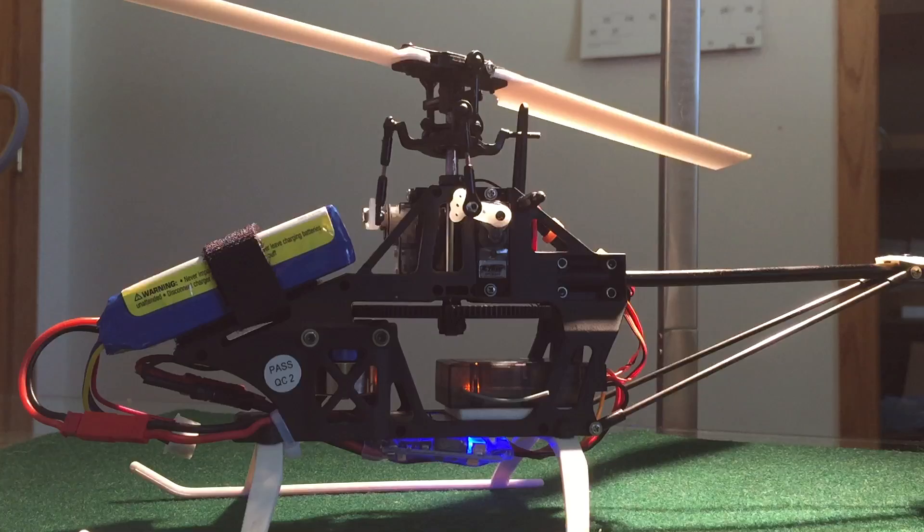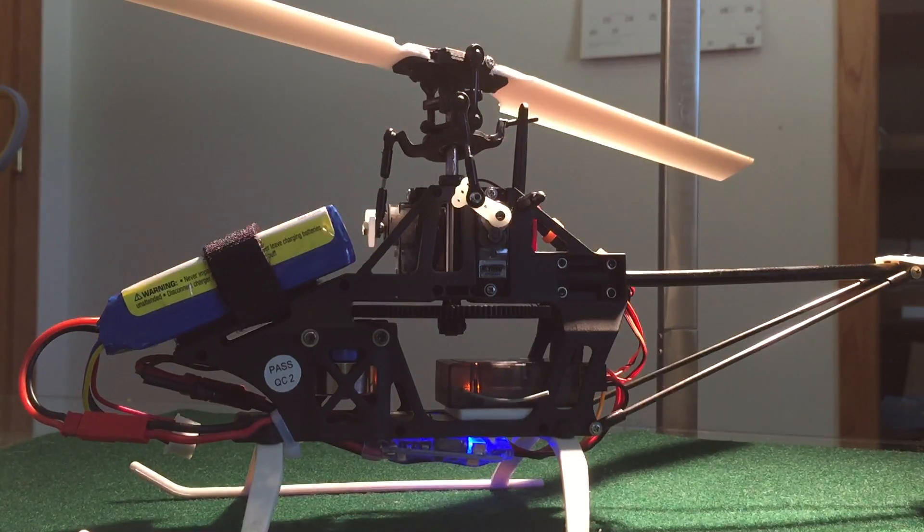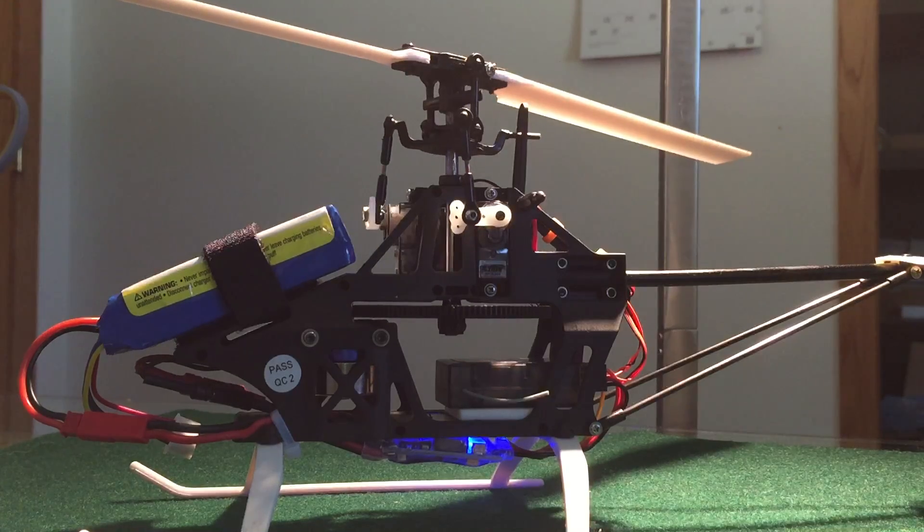After all your settings are made, leave that alone since it's already preset. Go back to your motor adjustment, then hold the bind switch. Once the servos do that movement, you are locked in and all your adjustments are saved.